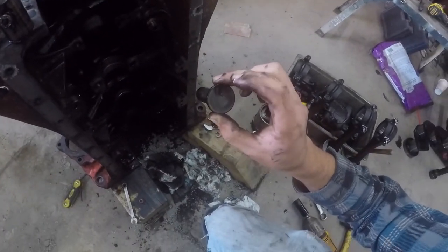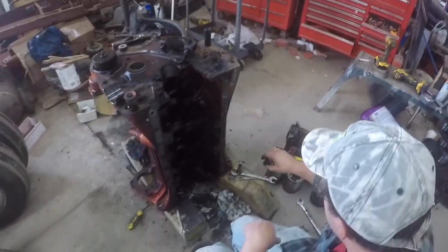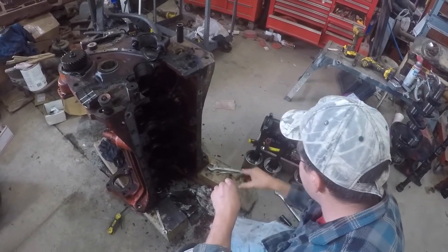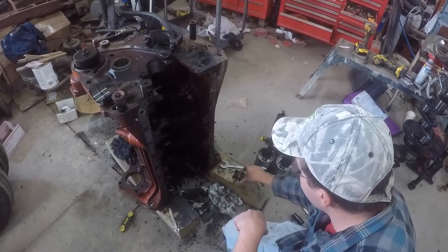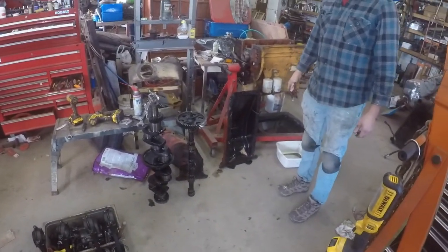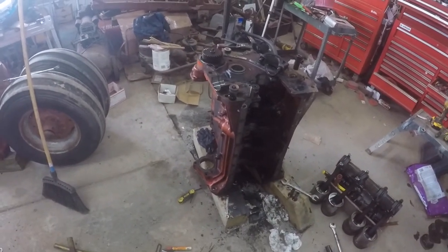This is one of the cam followers. We line them up with their original location on each cam lobe — that's how we're going to store them, so if we ever put it back in a motor someday, they will be matched to the original cam lobe they came from. Probably with the low spring pressures these things have, it might not make that much difference for wear, but better safe than sorry.